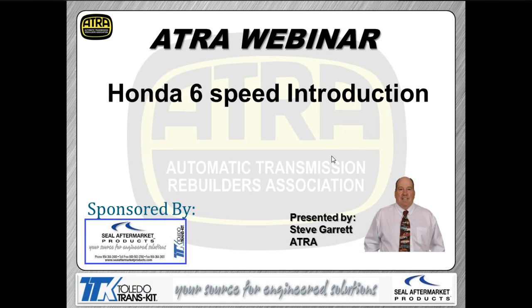There are several shops that are now starting to get into these transmissions and work on them. We're going to give you a little introduction to these transmissions so you have some basic understanding of what's different between them and the five-speed units, as well as some of the pitfalls you may run into when it comes to servicing this particular transmission.